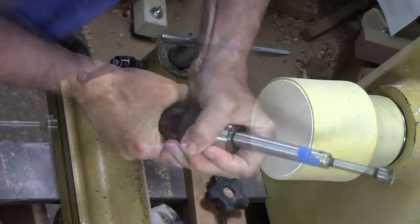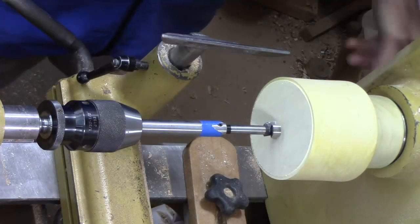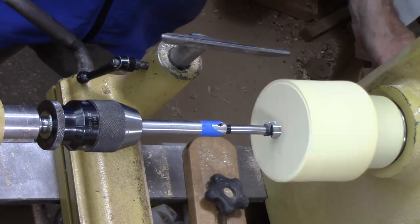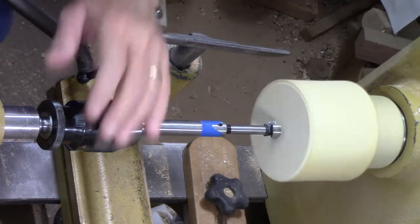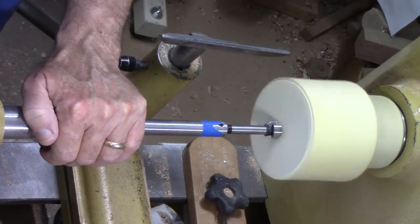Tighten it off the lathe and we're going to turn it at a very slow speed — no more than about 500 RPM — and ease it in.